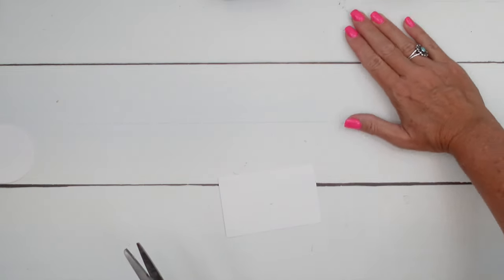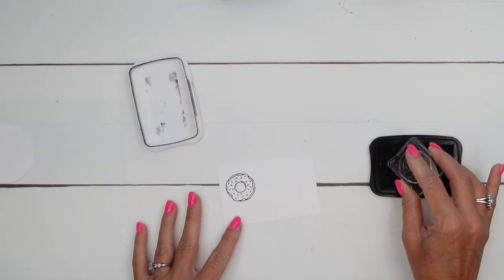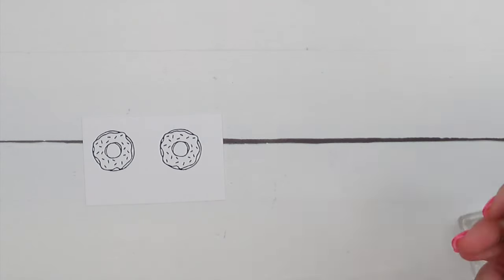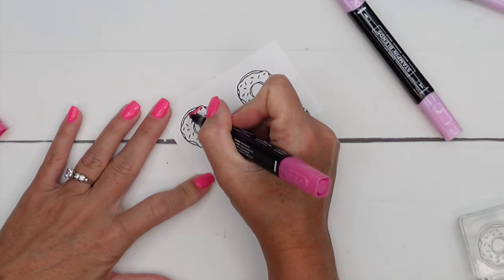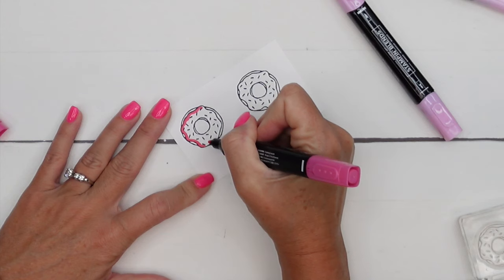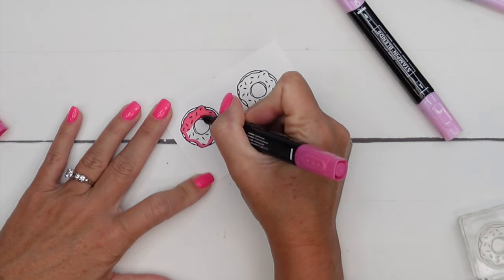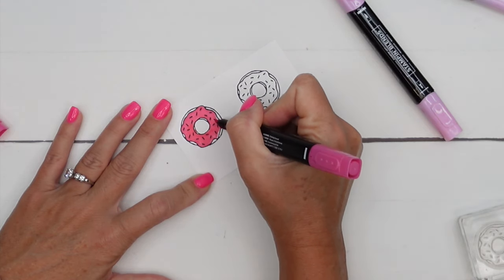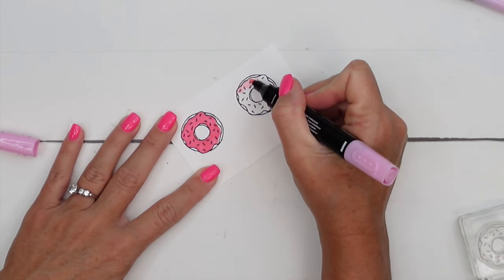Now let's make those cute little donuts. I am going to stamp them in Memento and I decided to have some fun and use my pinks. I'm going to use Melon Mambo and Pretty in Pink — actually, Dark Bubble Bath and Light Melon Mambo — just to have some pink donuts. I'm going to use the bullet tip so that I don't get out of line and color that in. Then I'm going to take Light Crumb Cake and very carefully color in the donut cake part that's showing through, and we can't forget the insides also.